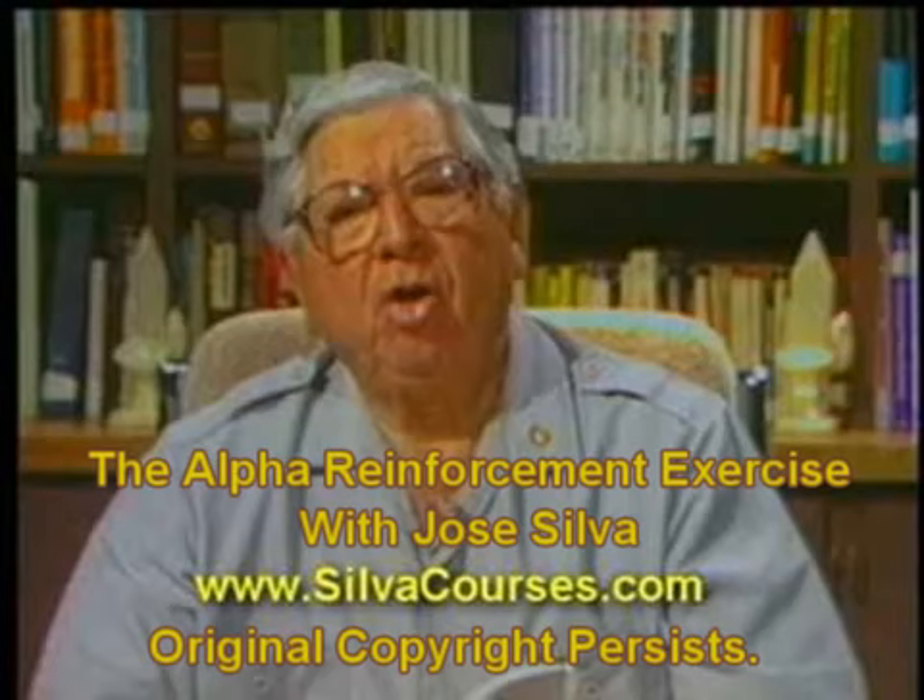To enter the basic plane level one, mentally repeat and visualize the number one several times. You are now at level one, the basic level that you are learning to use for any purpose you desire. To enter deeper, healthier levels of mind, practice with the countdown deepening exercises. To deepen, count downward from 25 to 1, or from 50 to 1, or from 100 to 1.